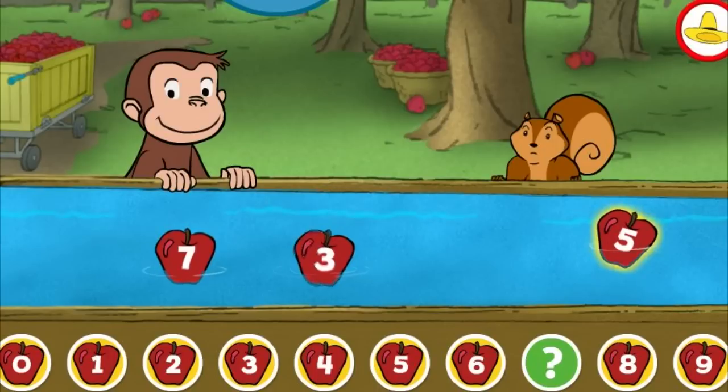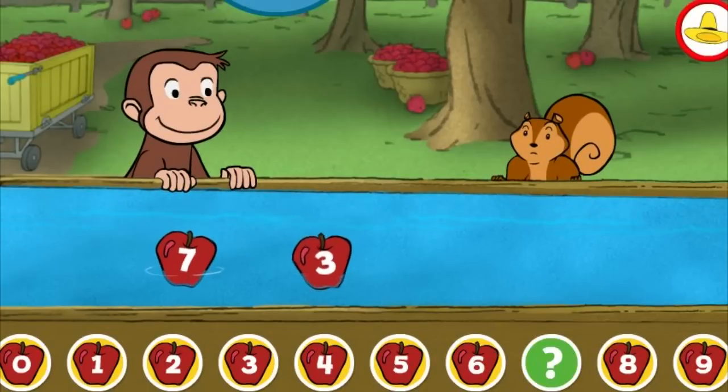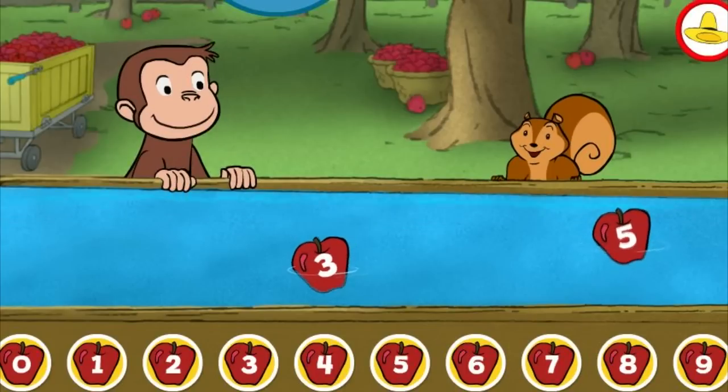Five. Five. Oops, that's not right. You picked the correct apple.